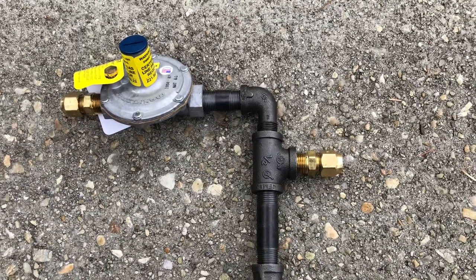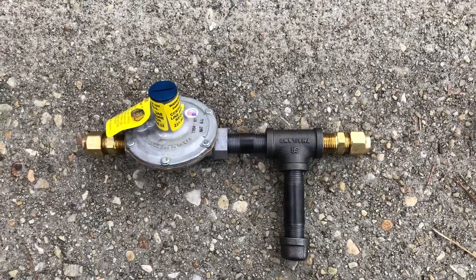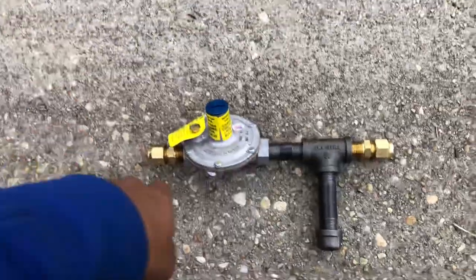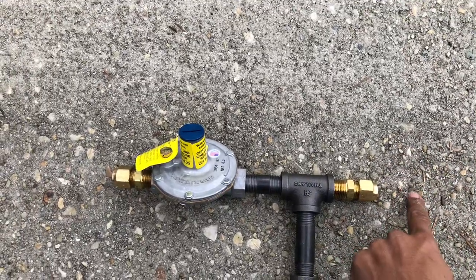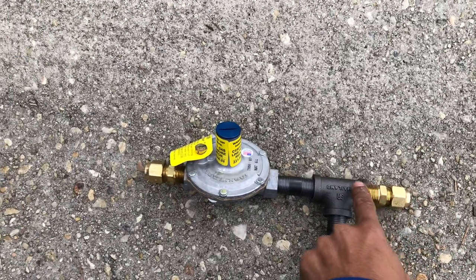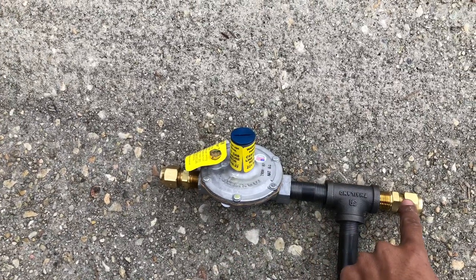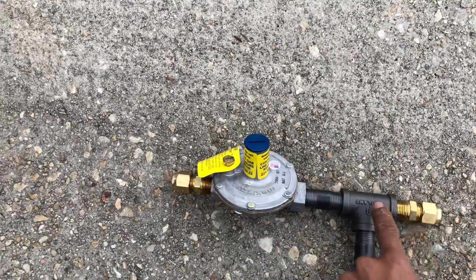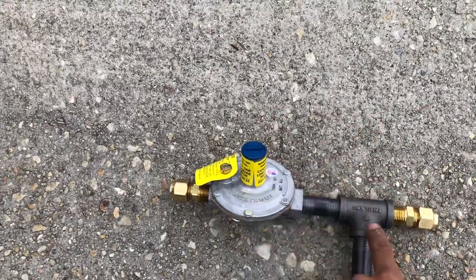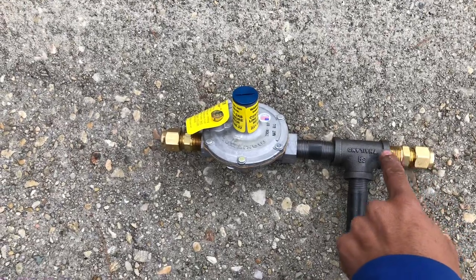Now I'm going to show you what I mean by gas changing direction. This is the wrong way to run a gas pipe. In this case, the gas does not change direction. The gas is coming in here and it's just going straight to the regulator. In the previous example, it was going up and into the regulator — going over and then up, that's a change of direction. So the sediment is going to fall in.